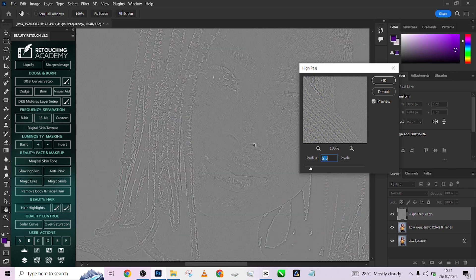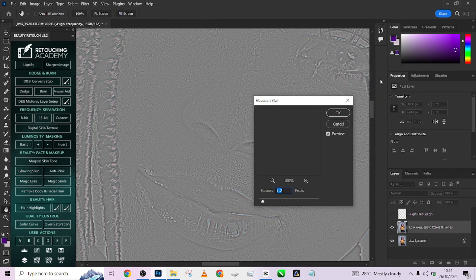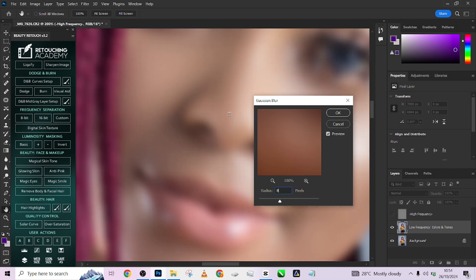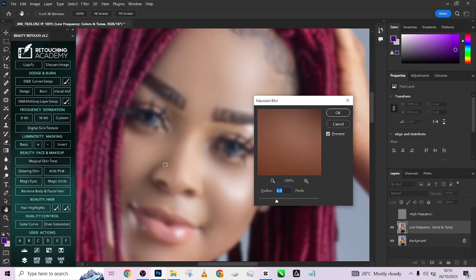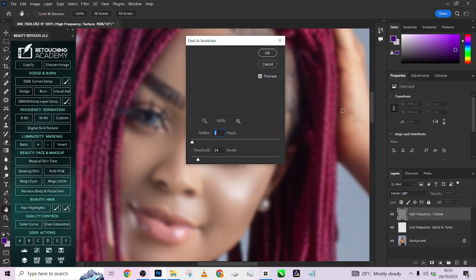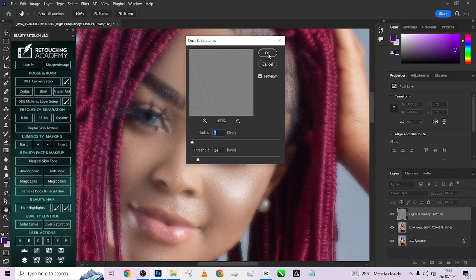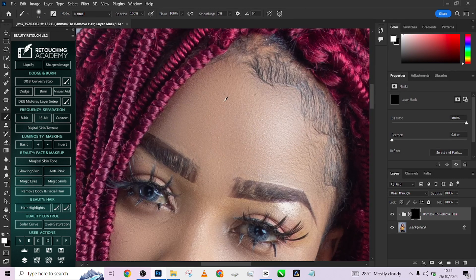Click on it and make sure your high pass is set in a way that you can still retain textures in your image — that's very important. When you zoom in and you are seeing textures, know that the number is good. Press OK, and make sure your Gaussian blur is set at a number that gives you good smoothing on the skin — around 6 is good. This is essentially the same technique used in frequency separation but set up differently. Press OK, load up the last dialog, keep the value the same, and press OK. Then take up your brush tool and paint over the skin.